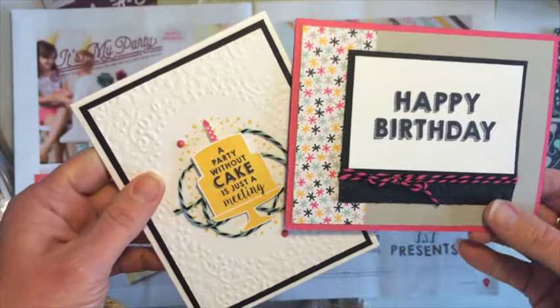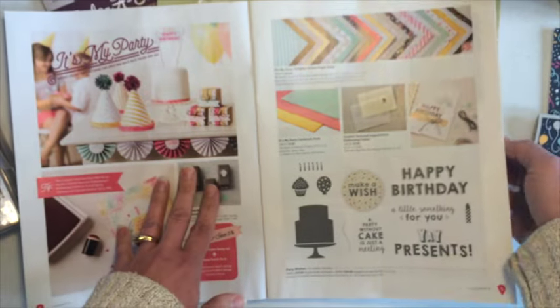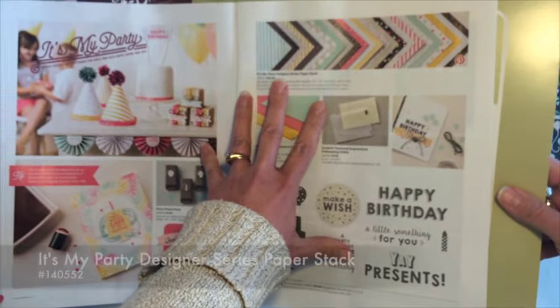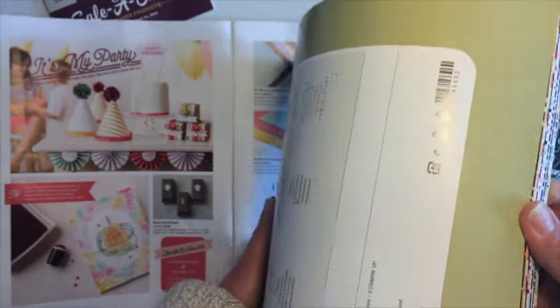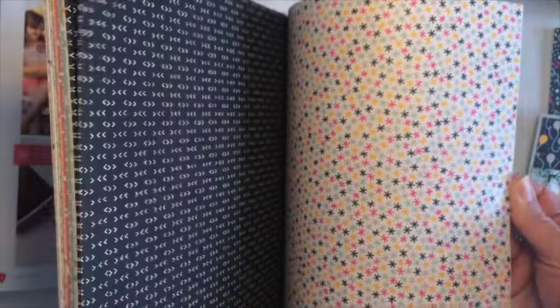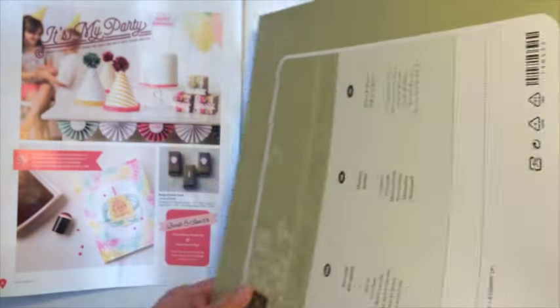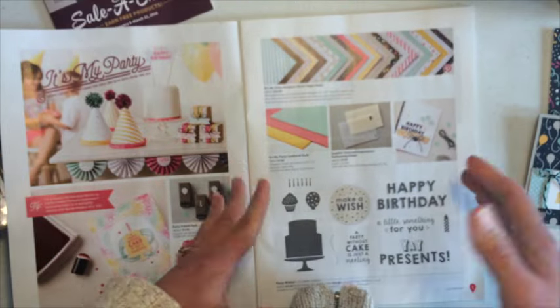but it looks like a straight border there just by using part of the frame. These are a couple of the cards in the free card kit this month. They all feature the It's My Party Designer Series paper stack — I wanted to pull that in just to show you quickly. This is a 12 by 12 stack, all double-sided, with some awesome fun patterns. This card kit features the colors Crushed Curry, Melon Mambo, along with Basic Black.